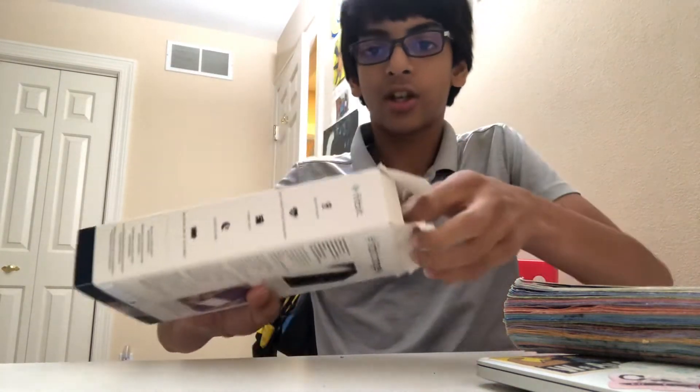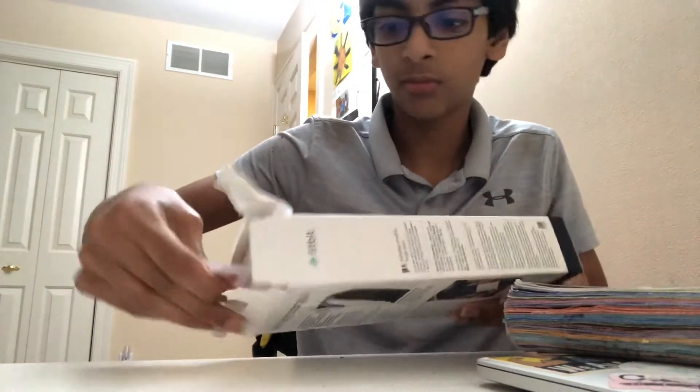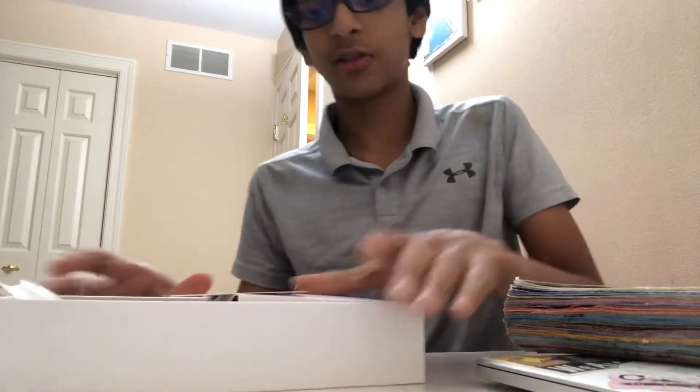So without further ado, let's get to the unboxing. We got some tab here, pull the tab and it comes out. And then there's the box, so I'm gonna throw that aside.